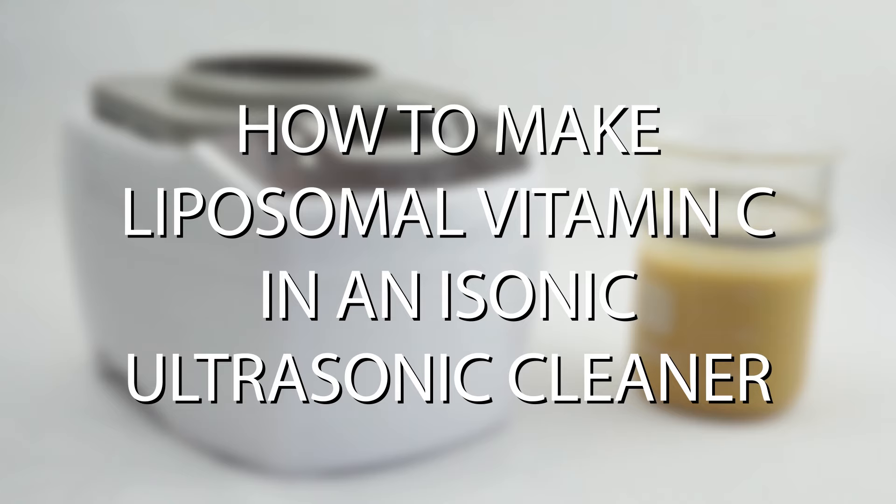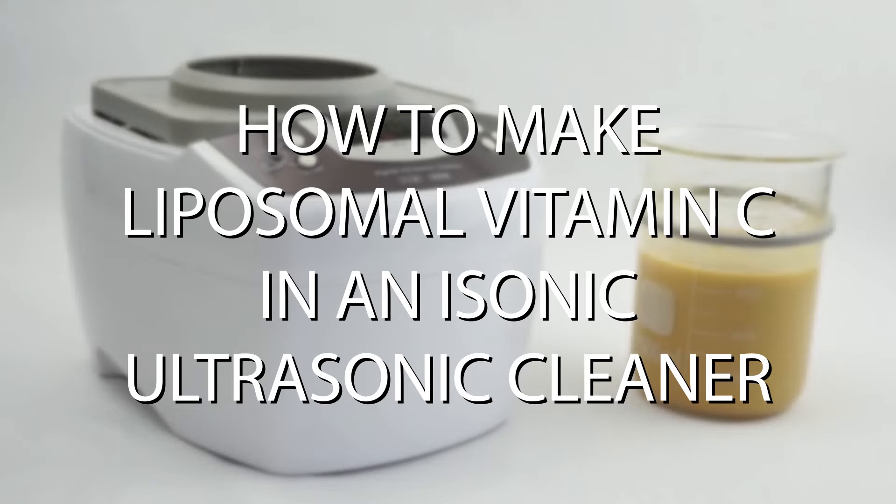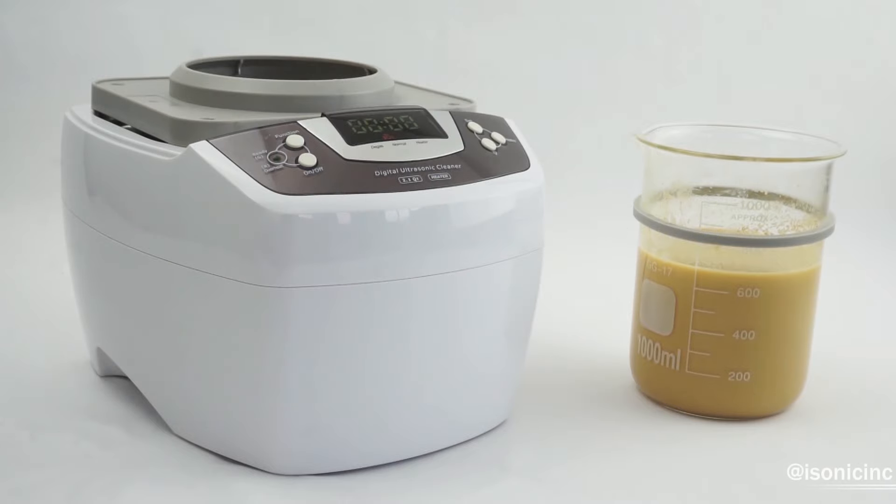Liposomal vitamin C can be made at home with a few key ingredients and one absolutely necessary component: an ultrasonic cleaner. Ultrasonic cleaning technology creates ultrasonic waves through liquid, which is what permits the encapsulation of vitamin C within a lipid liposome.